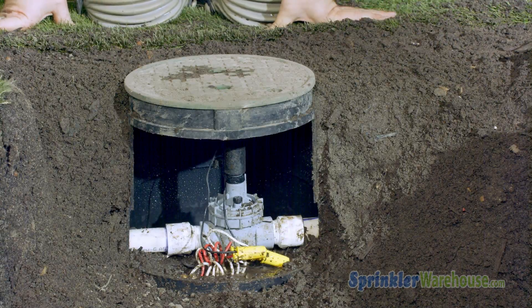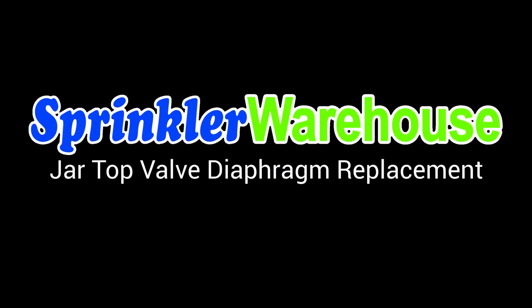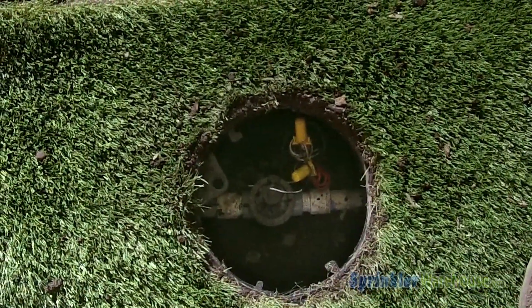Today we're replacing the diaphragm of a jar top valve. Let's get started. This is the Eritrol jar top valve. The procedures we're doing here will be practically the same for most jar top valves.